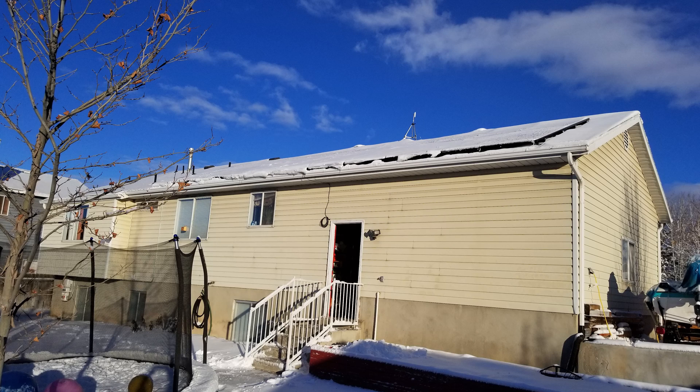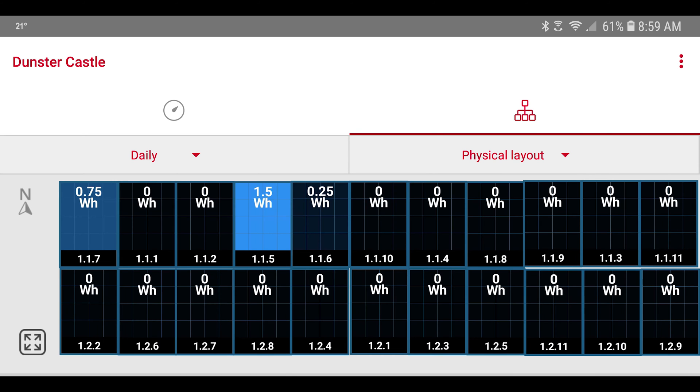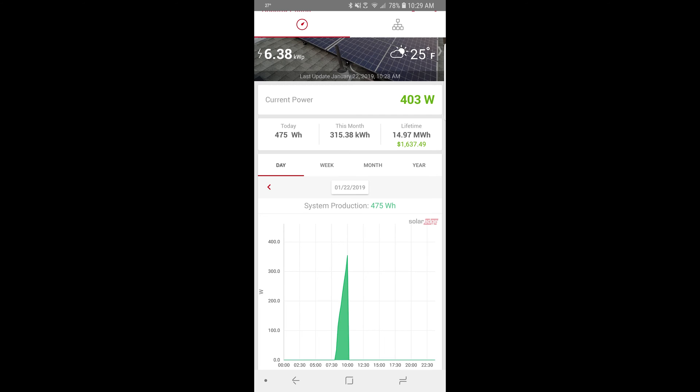The next morning was totally sunny and I started checking the app to watch production begin through the snow. At 8:27 it was zero, then at 8:36 it was 72 watts, and the wattage continued to climb over the next half hour. Looking at individual panel production, all of that wattage was coming from just a couple of panels starting to get some sunlight through them. A couple of minutes later more panels began producing, and at 10:30 we had 403 watts total across the whole array.